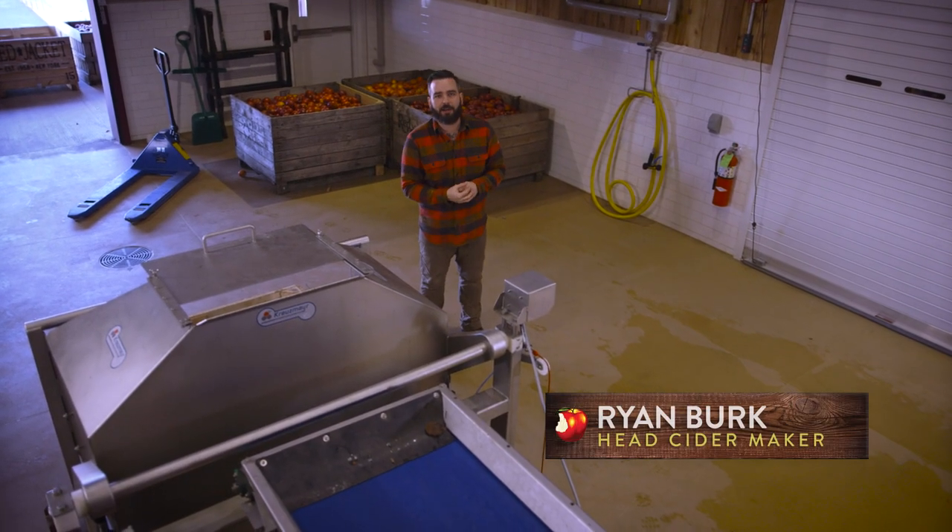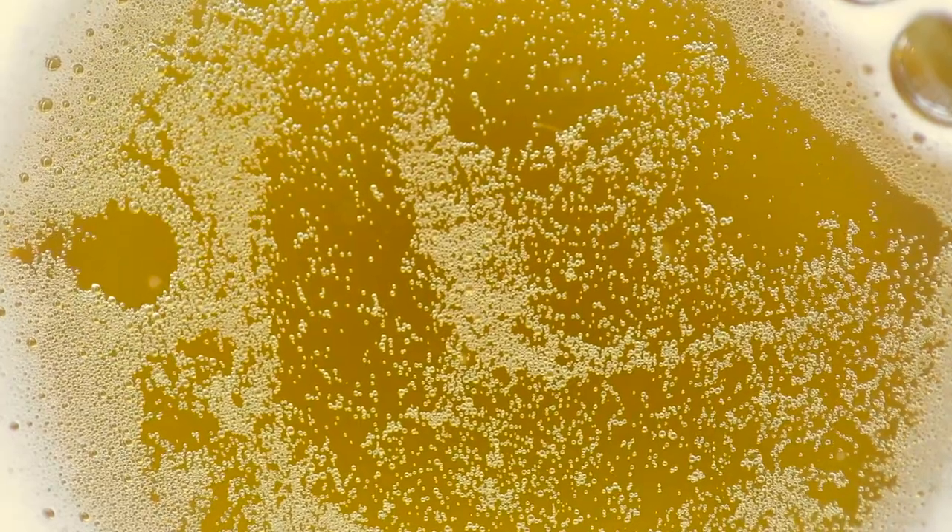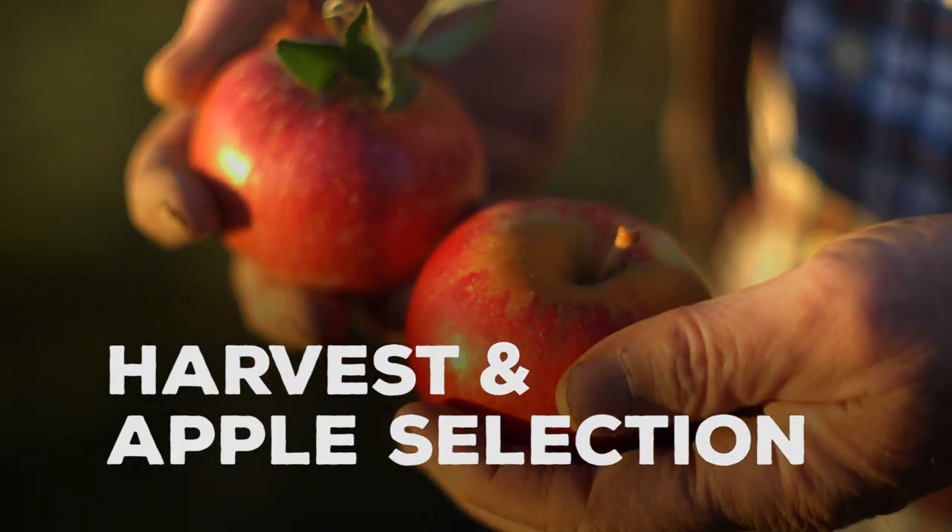Hey, I'm Ryan. I'm the cider maker here at Angry Orchard. Today, we're making cider. For us, cider making starts in the orchard.